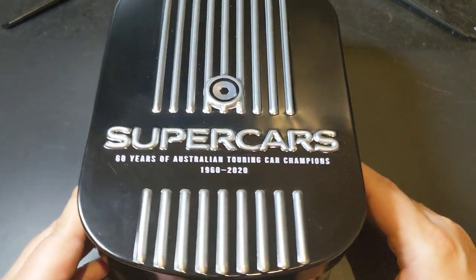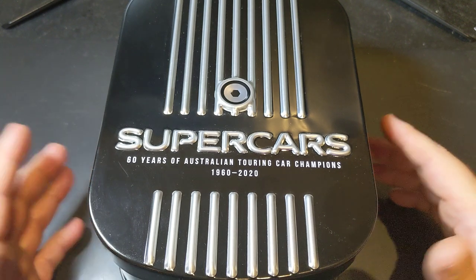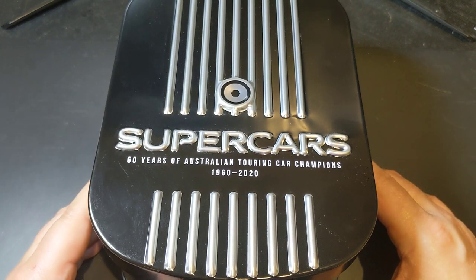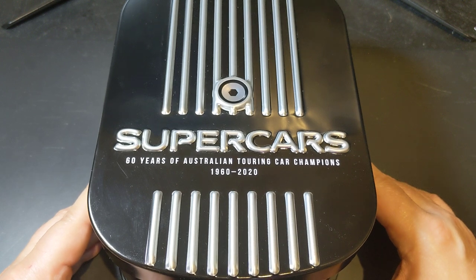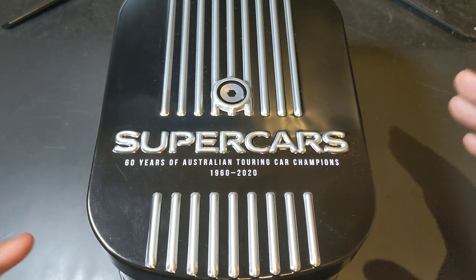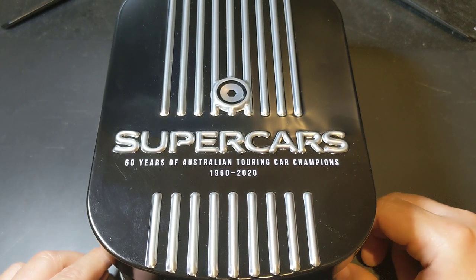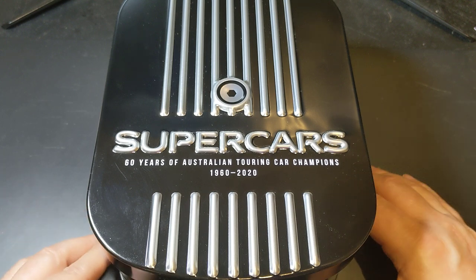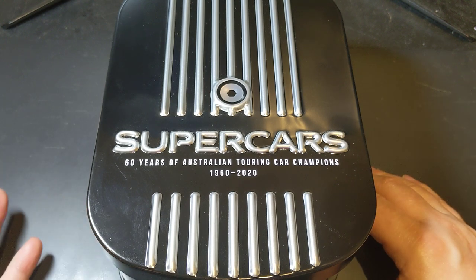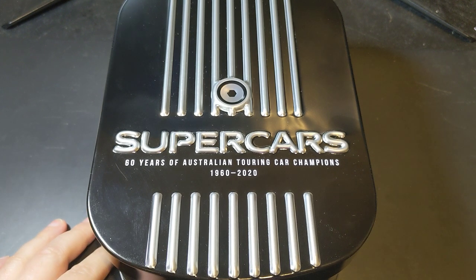It's certainly well worth getting if you're a supercar fan, or a Holden or Ford fan, and obviously if you're into coin collecting it's a great crossover. Alright guys, hope you've enjoyed this little look at the brand new set. If you've been able to get one, what do you think? Let me know if you are going to get one, or if you're not — tell me why. If you've enjoyed this video, please give it a thumbs up. If you're not subscribed, make sure you do so. Thanks for watching, bye for now.